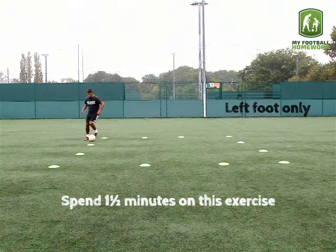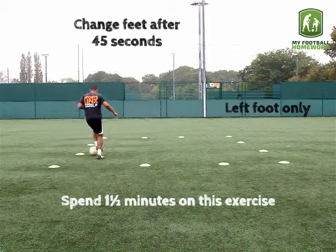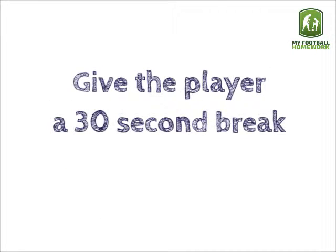Spend 1 and a half minutes on this exercise. Change feet after 45 seconds. Give the player a 30 second break in between each exercise.